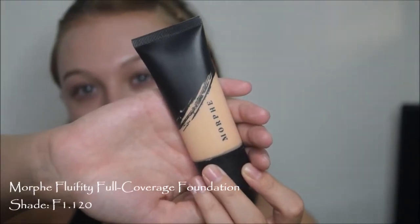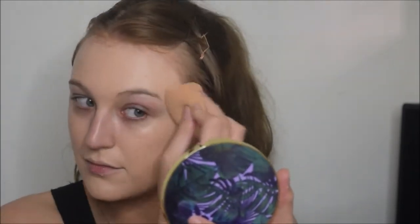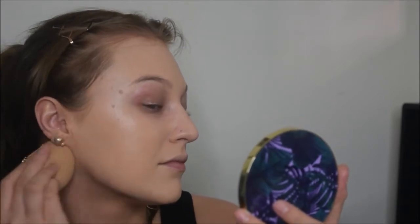For foundation, we're going in with the Morphe Fluidity Full Coverage Foundation. I am in the shade F1 120, which is the fairest with a slightly yellow undertone. I love this foundation - it's super long wearing. It is full coverage but you can put one sheer layer on and you're good, or you can also build it up a lot. I'm using a Luxie sponge to blend in my foundation. I still prefer my Beauty Blender, but this sponge is great for applying a full coverage foundation and it doesn't soak up as much product, so it gives you a more full coverage look without going cakey.